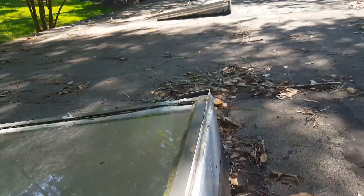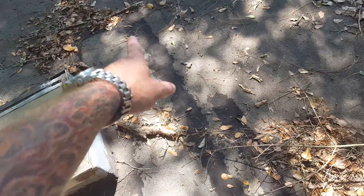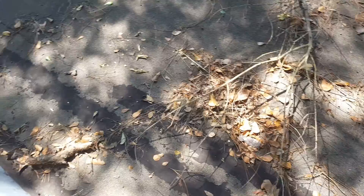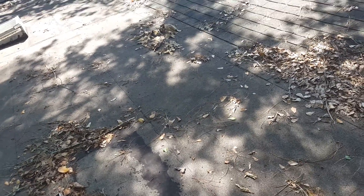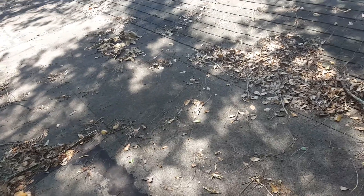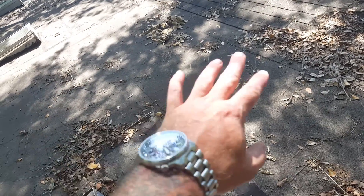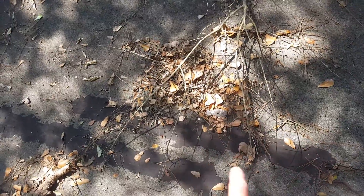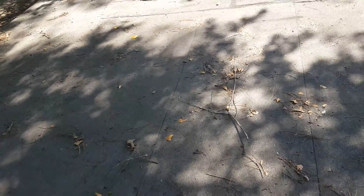You can see again on the seams here on this roll roof material that the seams are starting to separate. So I would absolutely encompass a fluid-applied material to seal out these seams and also put a coat over the top of this material to stop the separation of the seams and the deterioration of the asphalt-based product that is the roof surface here.